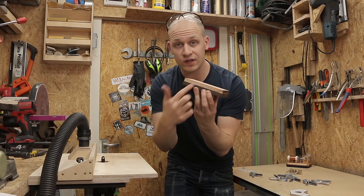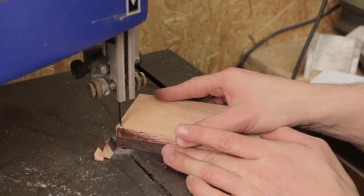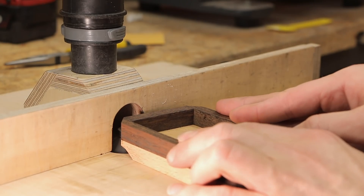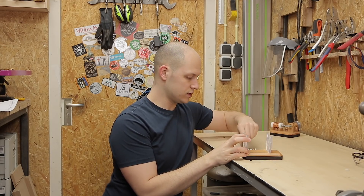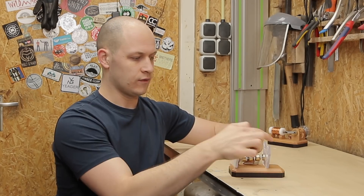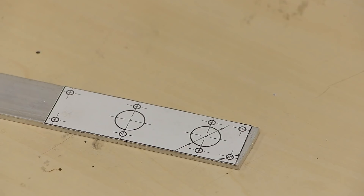Meanwhile the wood glue has dried so I can route the edges of this thing as well. These panels are going to be the front and the back of the crankshaft holder. The crankshaft goes in the middle and over here will be the solenoids. So the next thing I need to make is the plate that holds the solenoids — I'm going to use this piece of aluminum, stick a template on it and cut it out.